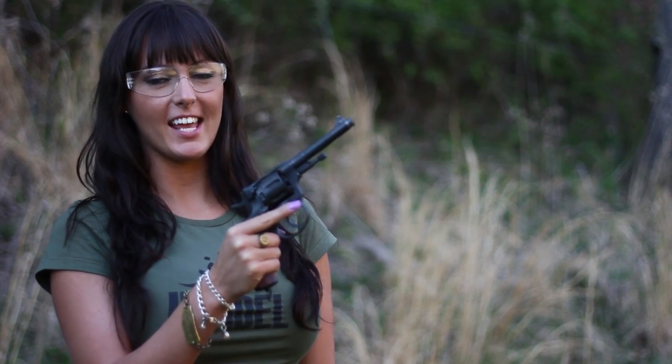Hey everybody, Asher with JMACCustoms, and I've got a really cool toolie out here today. It's an 1895 Nagant revolver. It shoots a special round, 7.62x38.